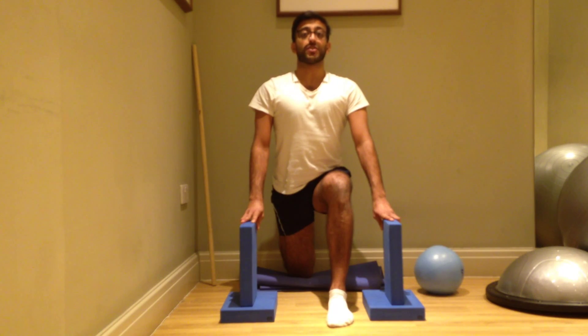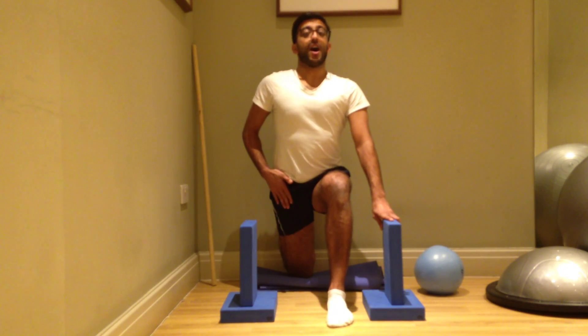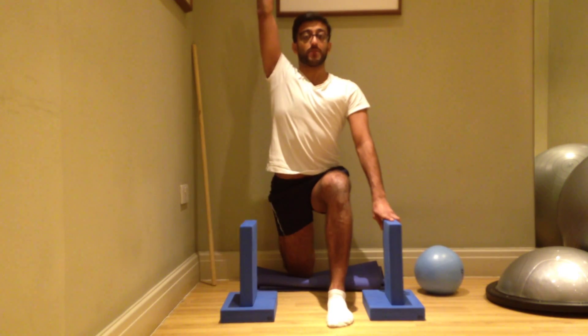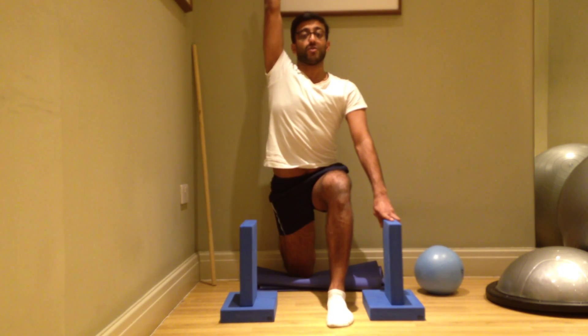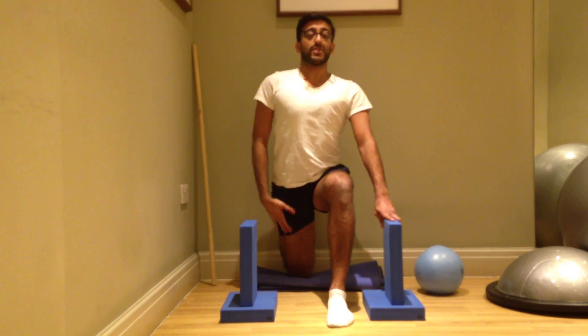If you'd like to make the stretch more advanced, take the same arm as the leg being stretched and stretch it up to the sky, growing nice and tall and really tucking your tailbone underneath you. Hold the stretch for 30 seconds and you should feel it all the way along the front of your thigh, also going midway through your thigh.